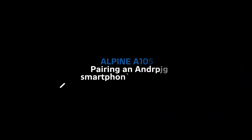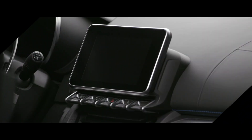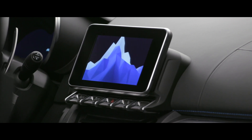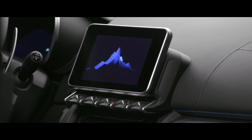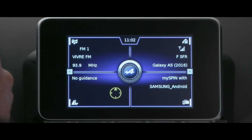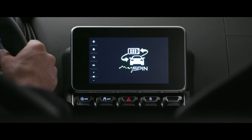Pairing an Android smartphone. The onboard multimedia touchscreen houses all of the main navigation, sound sources, telemetry and telephone controls, without forgetting the MySpin4Alpine app, which is displayed at the bottom right of the main menu.